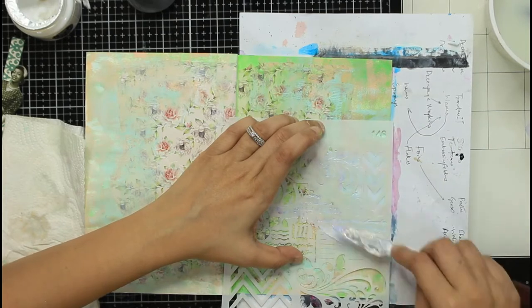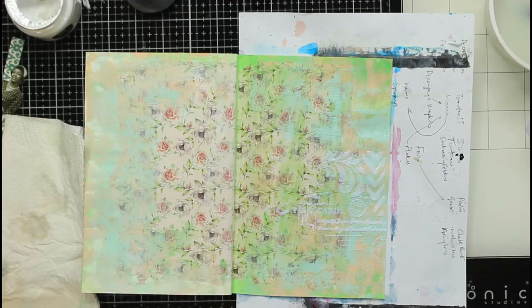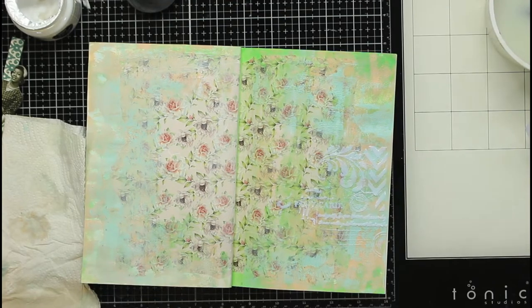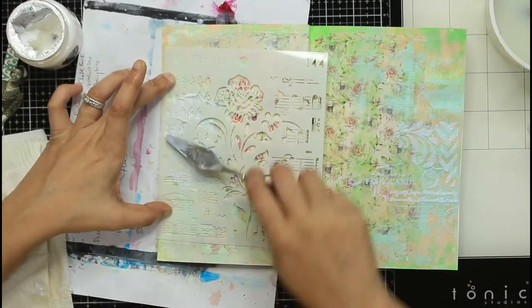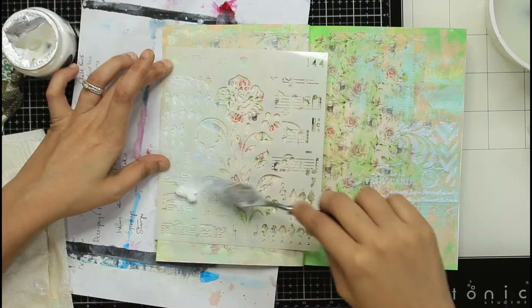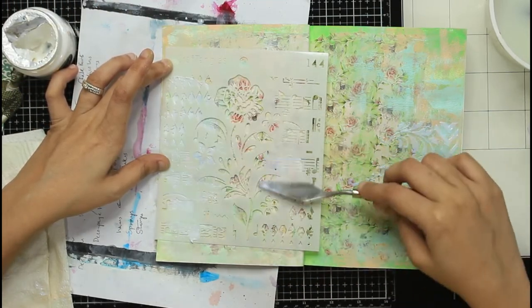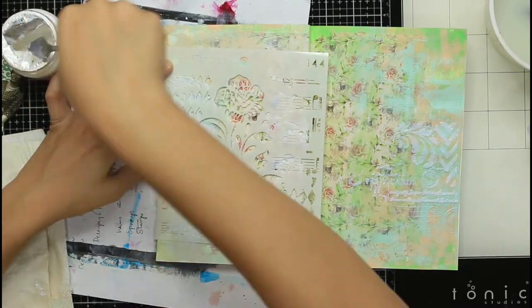I really plan to use this technique in a shadow box as well. In future, if I do a 3D project, I could definitely use this on the back of a shadow box to create a vintage-looking 3D model.